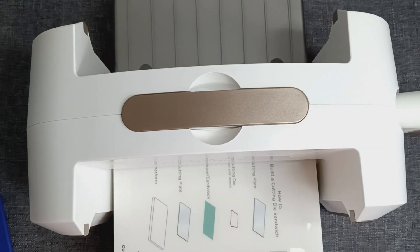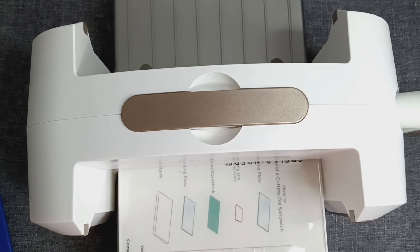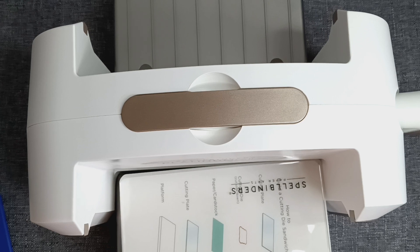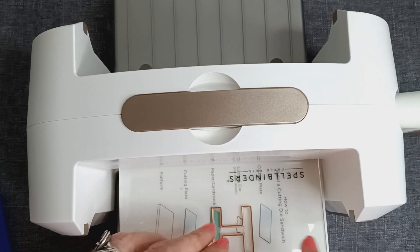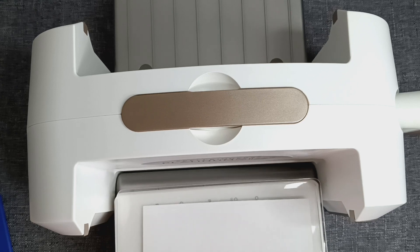From what I gather, I put the platform down and add a cutting plate. Here's where it's a little confusing — I've seen people in videos put the paper down and then put the die cut with the sharp side down on the paper. However, the way this is saying to do it is to add the die cut with the sharp side up, and then put your paper, then add your other cutting plate on top to make the sandwich.